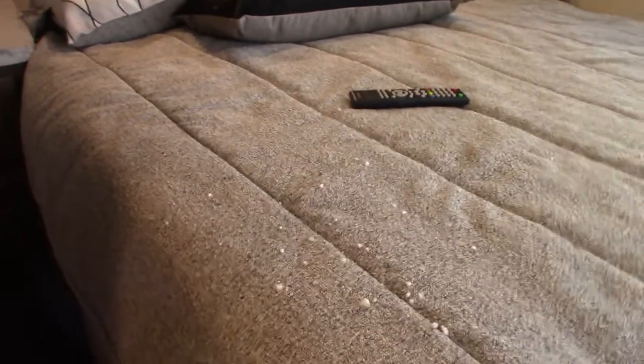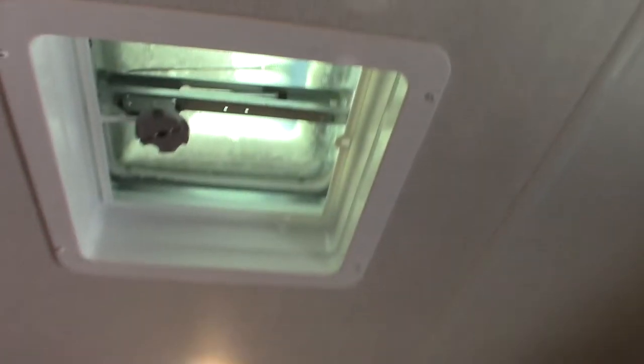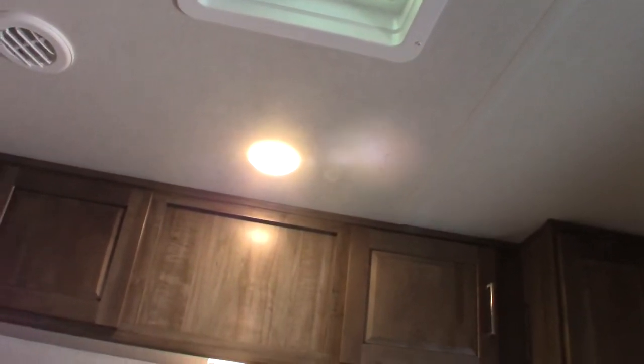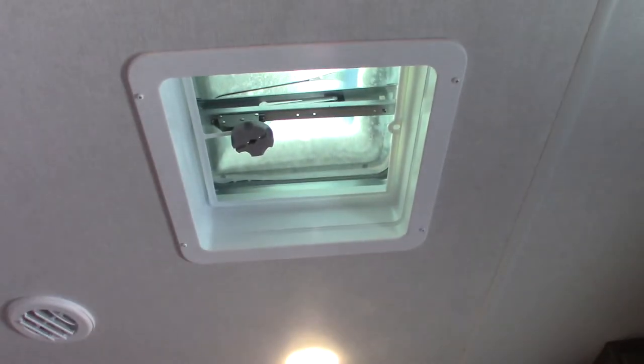You have storage underneath here, of course. There's nothing really unique about it. You have a vent here — if you ever want to, you can install a similar vent in any roof vent you have in the bathroom. It makes a big difference on those days where it's not really hot enough to use the air conditioner; you can run the fan and it'll help you out.